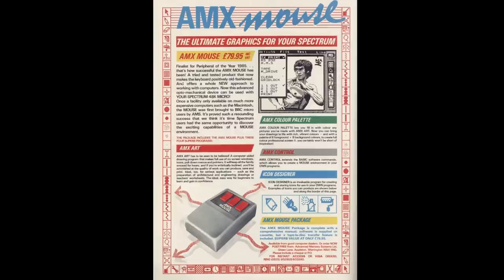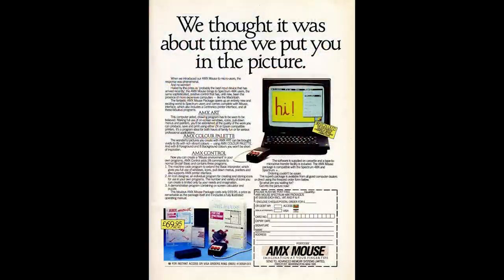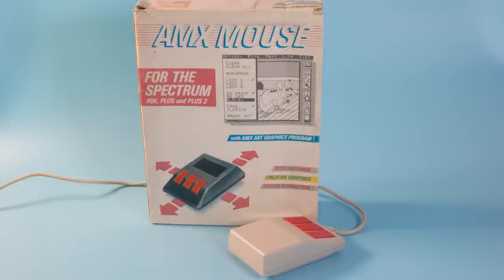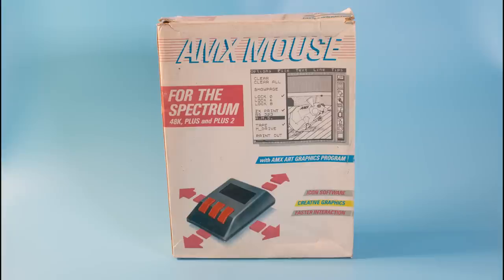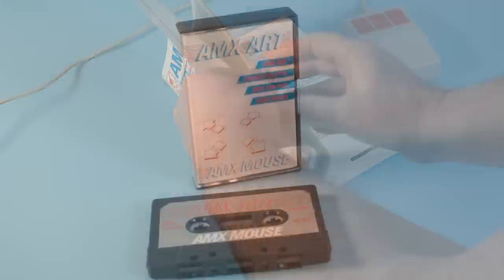The AMX Mouse came in three distinctive varieties. The early ones from 1985 were white with red buttons. In 1986, the design changed with adverts showing a black mouse with three red buttons. And later in 1986, adverts changed again to show a different design — a mouse with a silver-looking plate behind the buttons. The one we're looking at today is the 1985 version. The box has a nice design showing screenshots of the included art package AMX Art, though the mouse shown is different to the three versions mentioned, which is odd. Inside we get a nice manual, a tape containing four programs, and the mouse and interface.